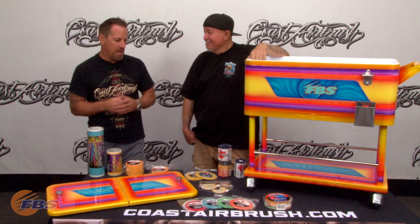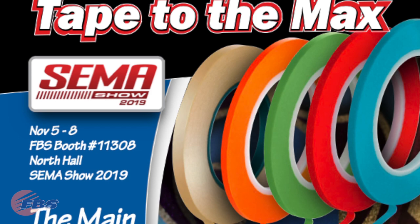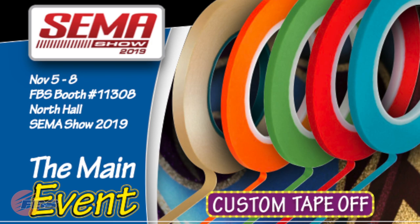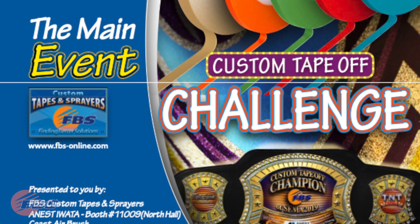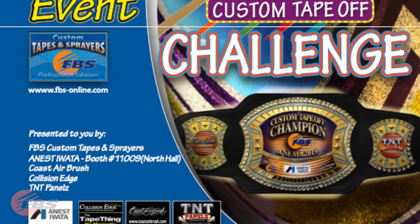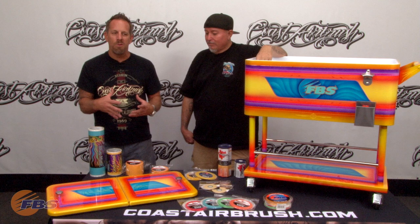That brings us to another subject as we're showing you guys the cooler for the FBS booth — and that's the tape challenge. Every year, FBS is putting on a tape challenge where you get to come compete for tape layouts at the booth for prizes and the shot at the title belt, which is totally cool. So if you're walking by the booth right now, ask one of the guys at the FBS booth if you can be a part of the tape challenge at this year's SEMA. It's so much fun — everybody has fun. It just narrows down to the top guys and boom, bragging rights.